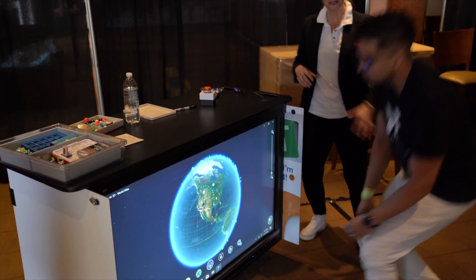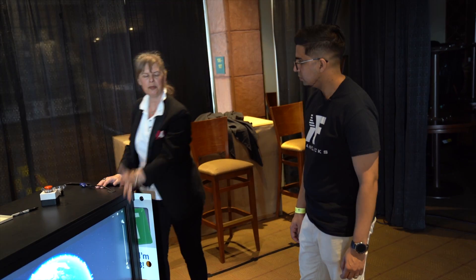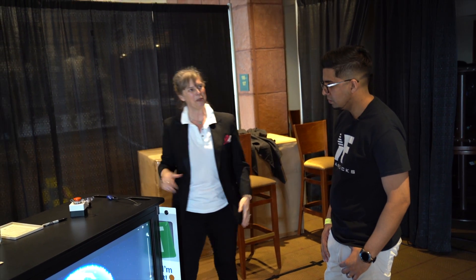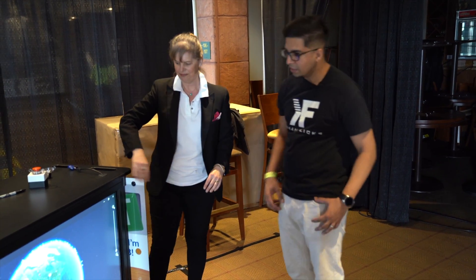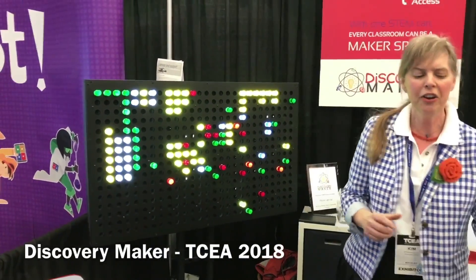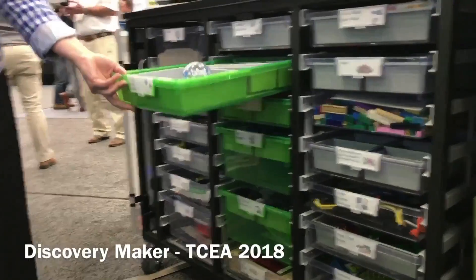You can swap out the fronts with different pieces. We have building block walls so you can do integrated vertical building blocks. We've done magnetic whiteboards with magnetic material that goes all the way around, and we've even designed our own integrated light-bright colored peg board.